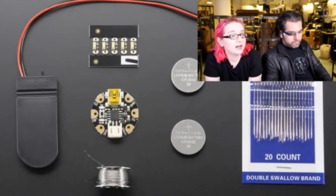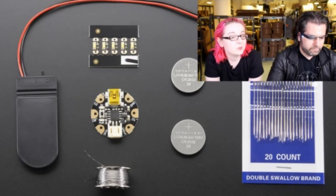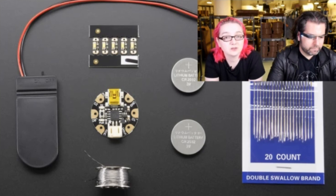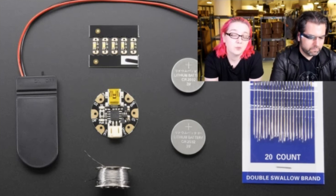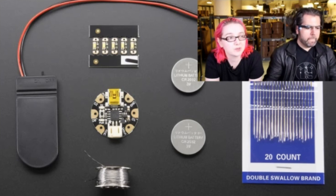We also have our lowest cost wearable starter kit possible. This one comes with needles and thread, a battery holder with a little switch and a coin cell so you can power your project - you can also buy coin cells anywhere. It includes a Gemma and five white NeoPixels. This is enough to build many small projects. The kit is about $20-25, so for twenty to twenty-five dollars you can make your own digitally controlled wearable, reprogram it with any computer - all it needs is a USB cable.